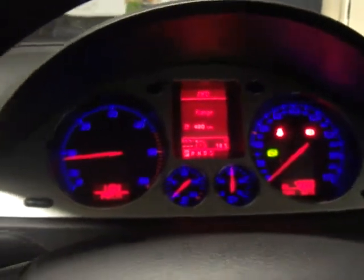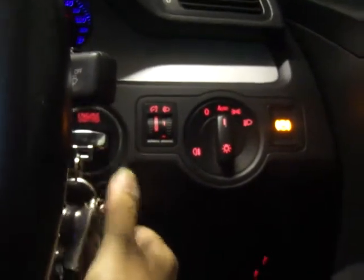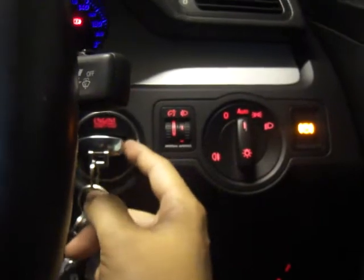Let's see - as you can hear, my car engine is started. What I need to do - here's my key. So if I press this one, stop the engine and then leave the key in ACC location.